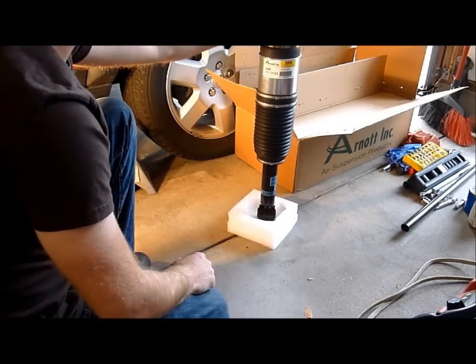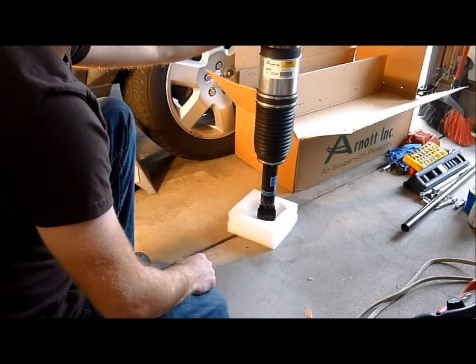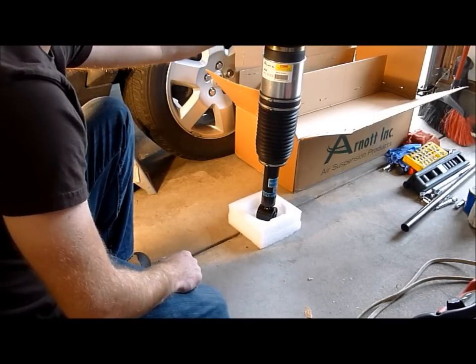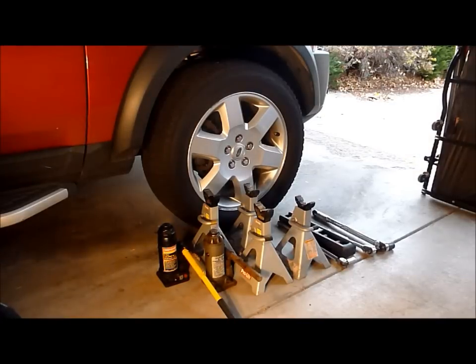We're going to start installing this and go over some of the steps, and then a review of how it performs. Hopefully you'll stick around and watch the video. Before we begin installing these great new shocks, we need to discuss some of the tools you're going to need. You're going to need some jack stands — one of the most important things. You never want to do this without a good set of jack stands; the more the better. There's no such thing as too much safety when you're working in your garage on your own car.